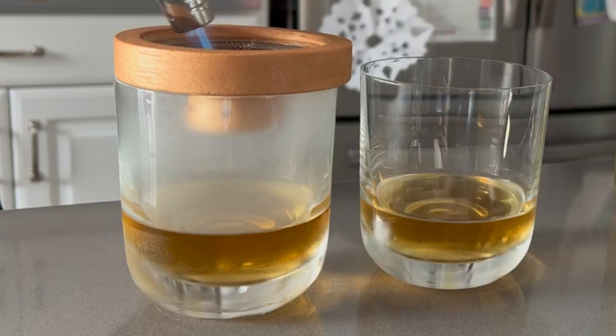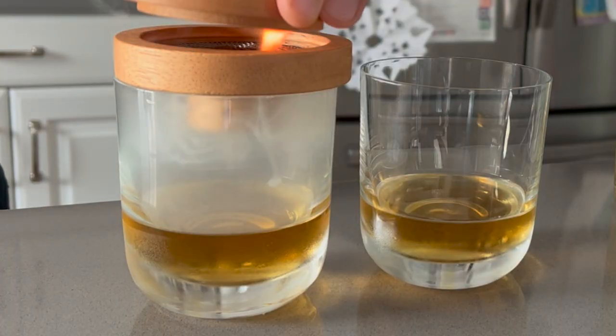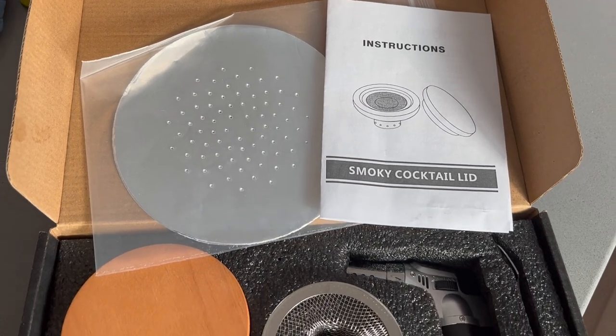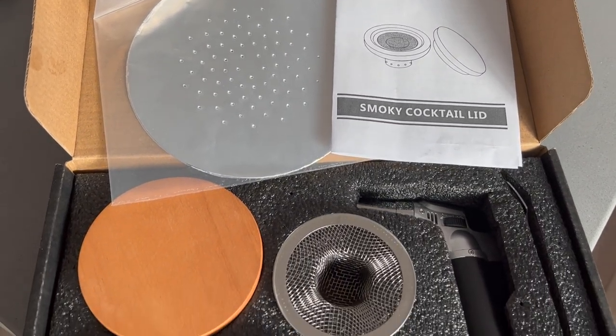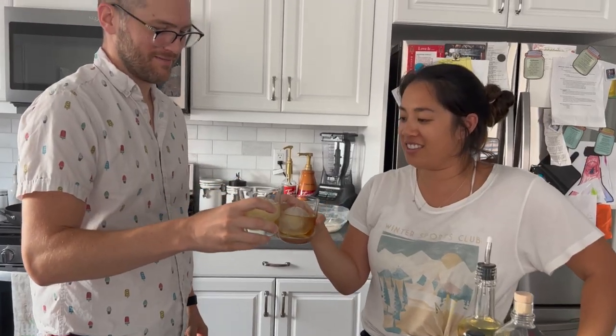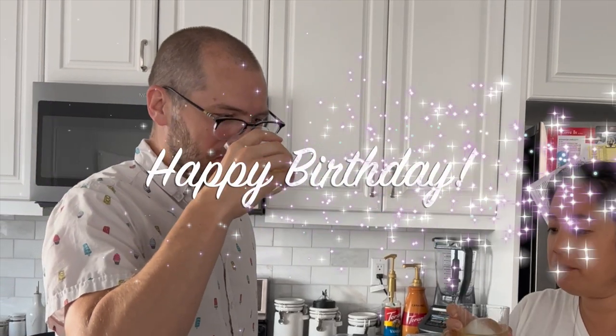If you'd like to get one of these for yourself or a loved one, I'll place the link to the product down below in the description box. Again, I'd like to thank Fucal for sponsoring this portion of today's video and making my brother's birthday celebration extra special. Brian, I love you and I'm so blessed to have you as my brother — you are generous, funny, thoughtful, a great dad and uncle, and an overall great guy. I wish you the best this upcoming year.